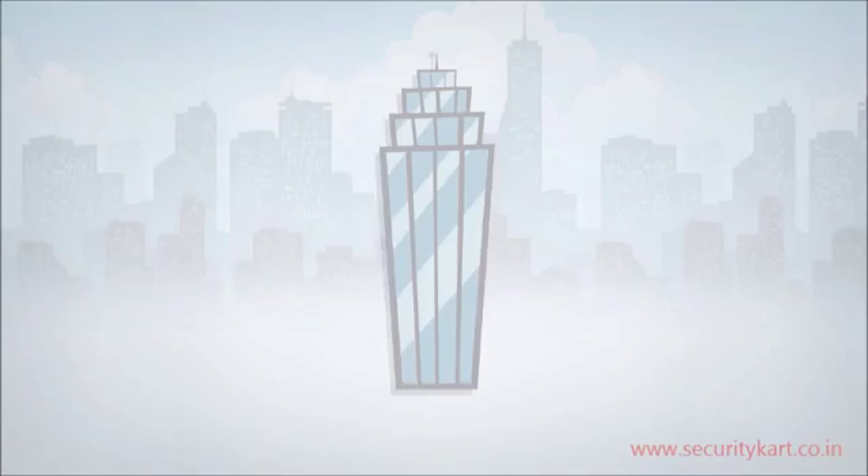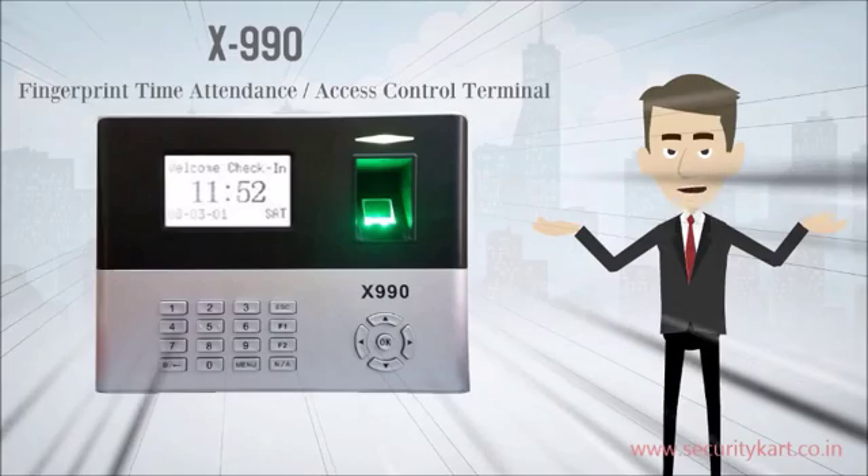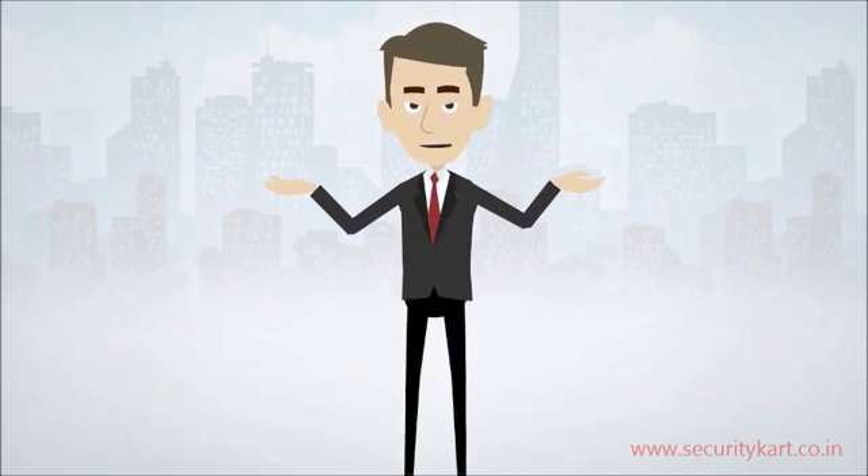Looking for an attendance device which can be scalable to satisfy your future needs? X990, our latest breed of attendance device for corporate and advanced customers, is the best choice. Let's watch a video presentation to show how it works.